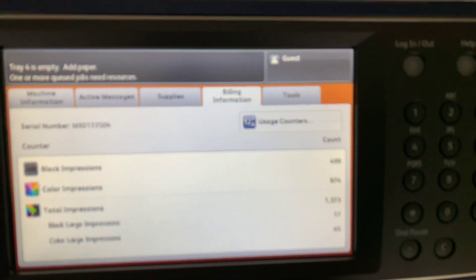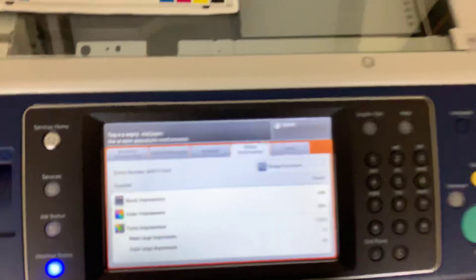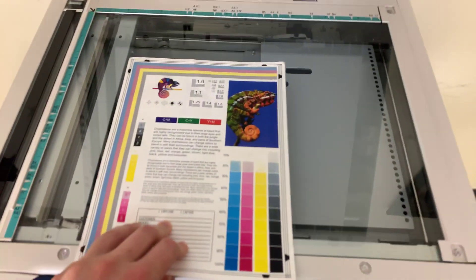Very low meter on this machine. As you can see here, only $499. Total color copies and 874,000 total black and white.